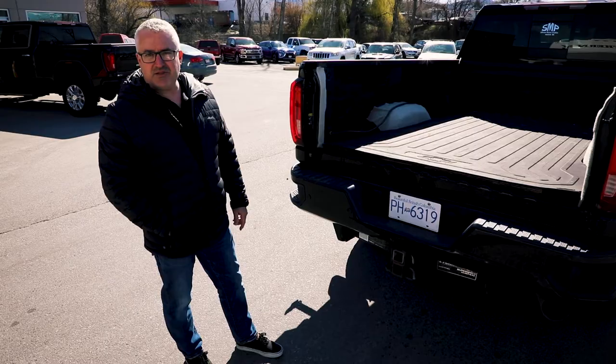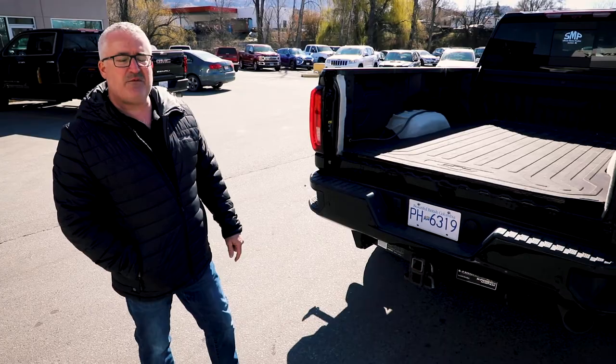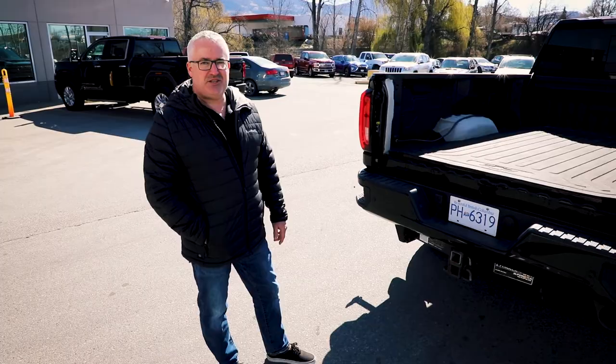Another little thing — your license plate. If the province you live in requires you to have your license plate on the back of your camper, take it off before you put the camper on the back of the truck. It'll make it much easier for you.